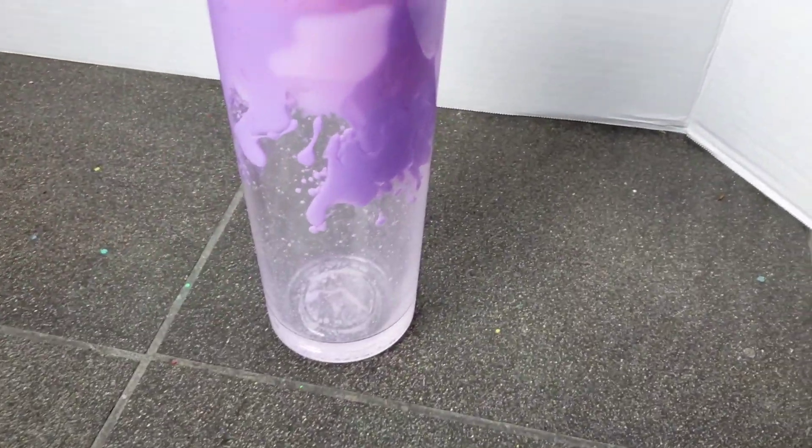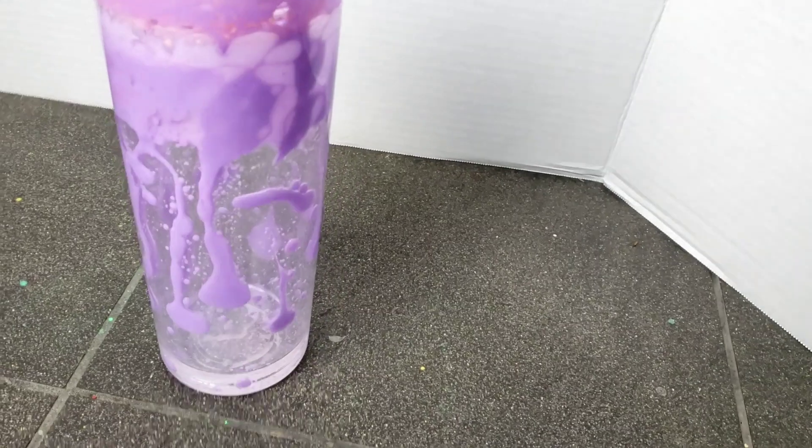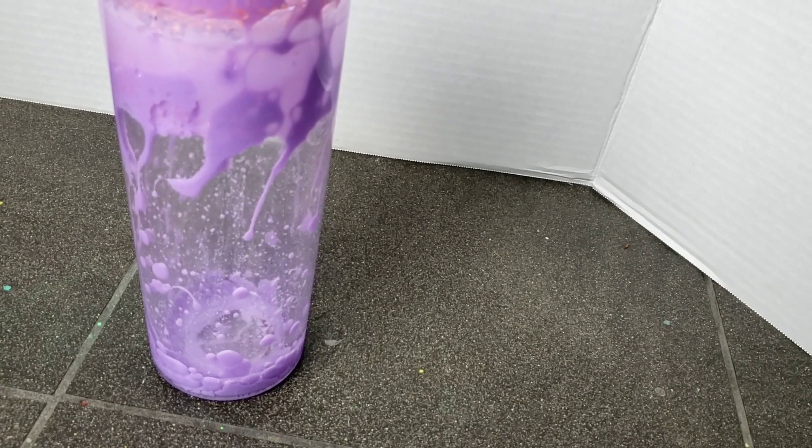And here is our finished tumbler. Very pretty. Very purple. But I know you guys actually want to see what it looks like when it's glowing. And here is our finished tumbler glowing. I can see the paint definitely does work and it's quite pretty. It's a little hard to video these tumblers in the dark.